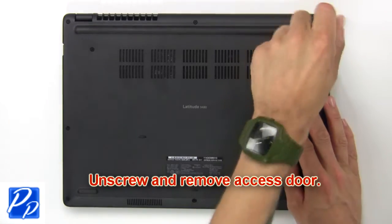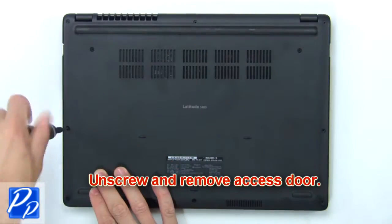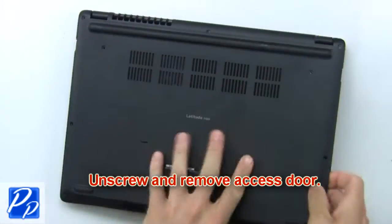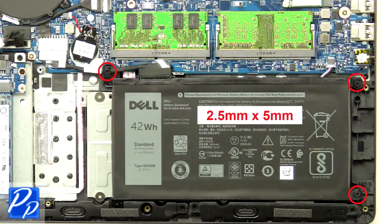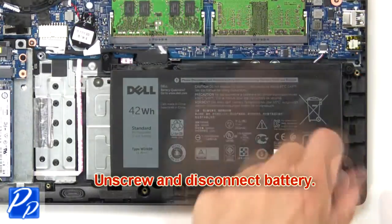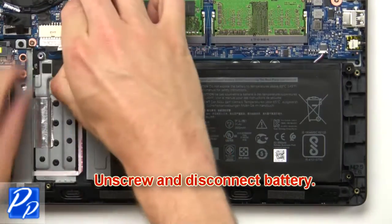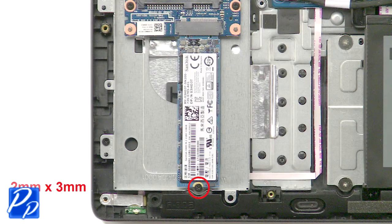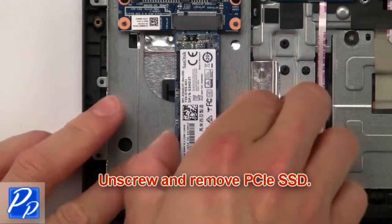First, unscrew then remove the access door. Now unscrew and disconnect the battery. Now unscrew and remove the SSD.